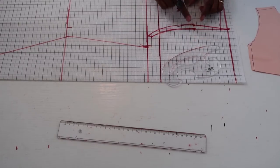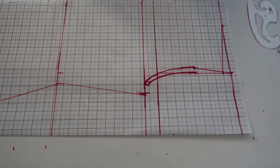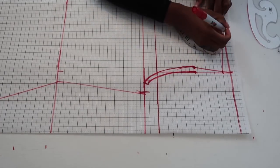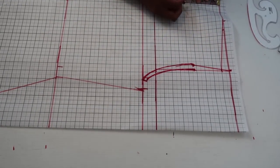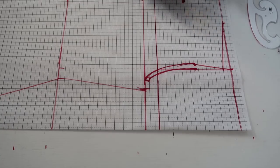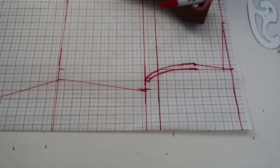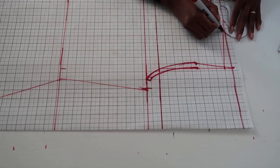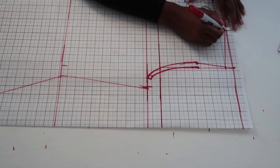Now work on the neckline. I want a wide neckline, so I'm marking 4 inches across and 4 inches down for the front neckline. For the back neckline, go only 1 inch down since the back neckline is shallower. Use your French curve ruler to connect those points — this gives you the back neckline and the front neckline.